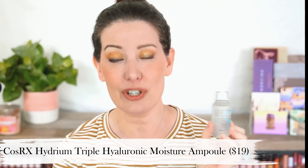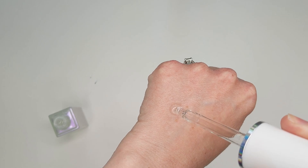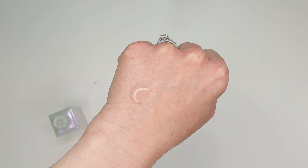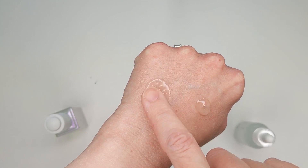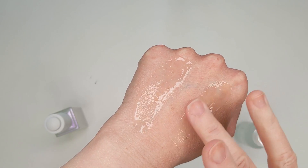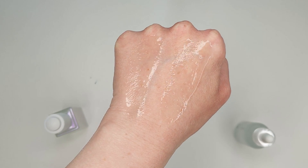The dupe I found is from the brand COSRX, which is another Korean brand. They're both made in Korea and the COSRX one is only $19.50 — I got it on Amazon from COSRX's official store. This also contains those three sizes of hyaluronic acid, so it basically does the same thing as far as getting it down into the deeper layers of your skin. They also have the exact same texture — a thicker serum with a little bit of a sticky, tacky feel at first before it sinks in. The COSRX one feels identical to the Wishful, and I find that both hydrate my skin in the same way.